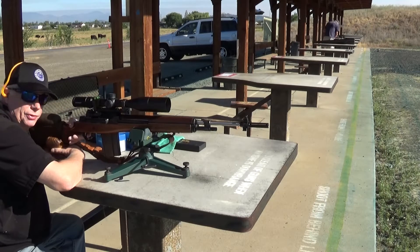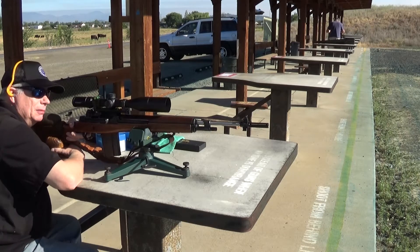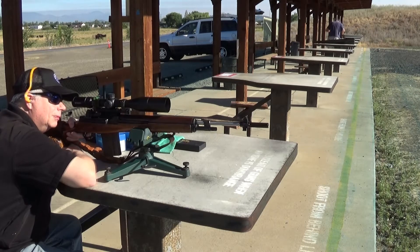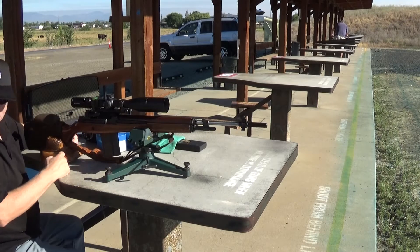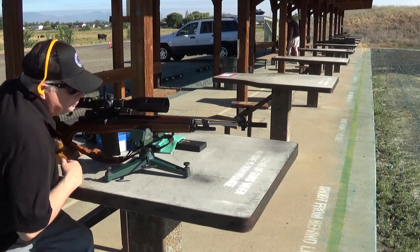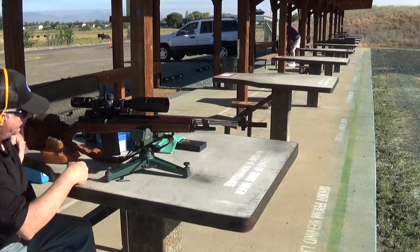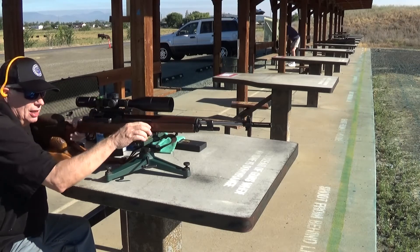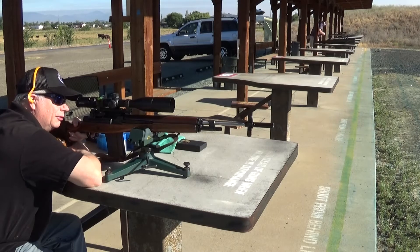I'm going to poke a shot at the black shoot-and-see target. It's already got two holes in it from last time I was shooting the Grunig, but we'll use it anyway. First shot appears to be nine ring, black, at 230. I'll take another one to verify where we're going.